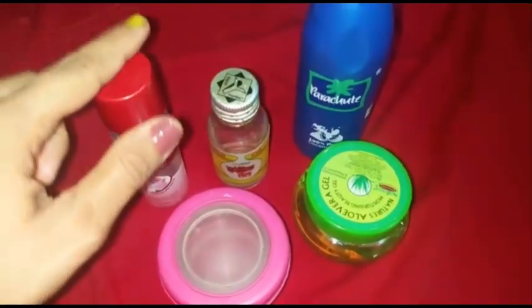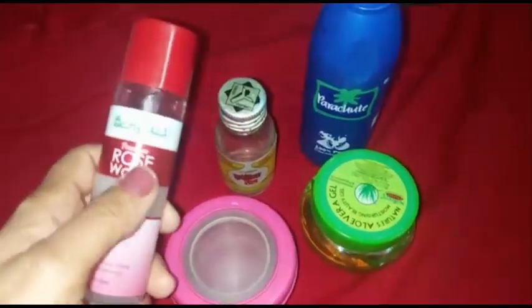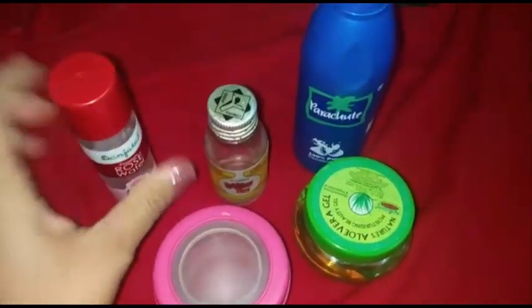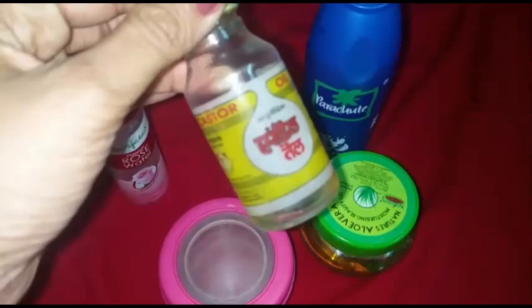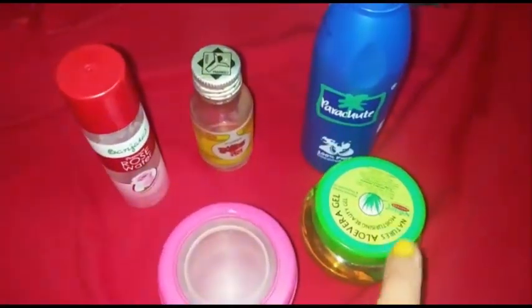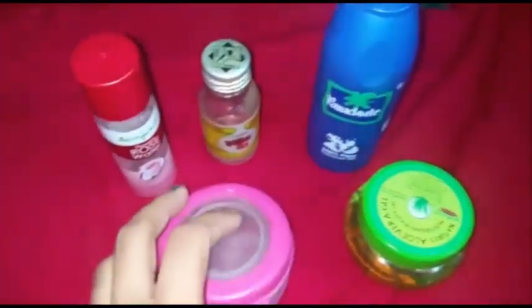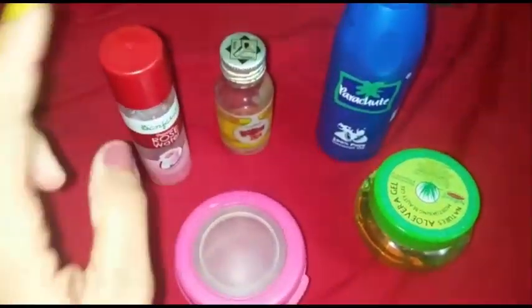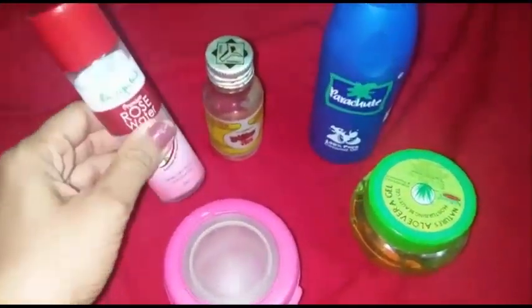These are the ingredients I'm going to use: rose water — Banjanas rose water — castor oil, coconut oil — Parachute brand — aloe vera gel, and an empty container to store our homemade moisturizing cream.